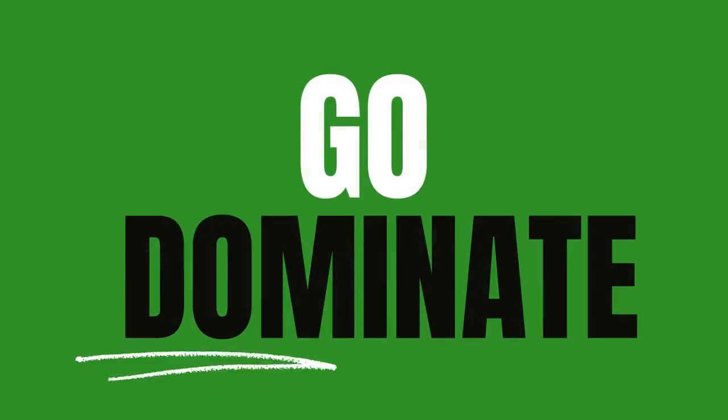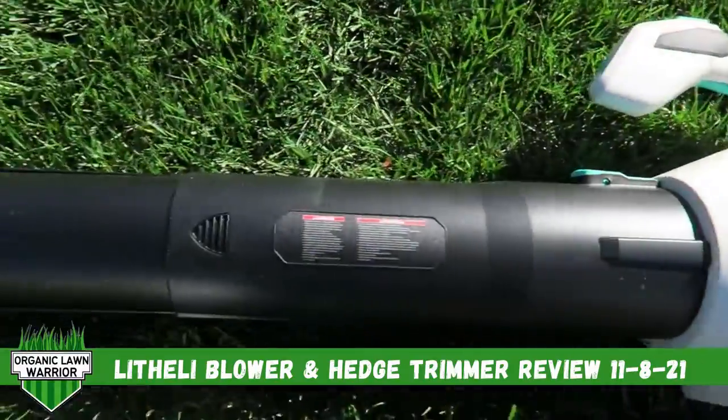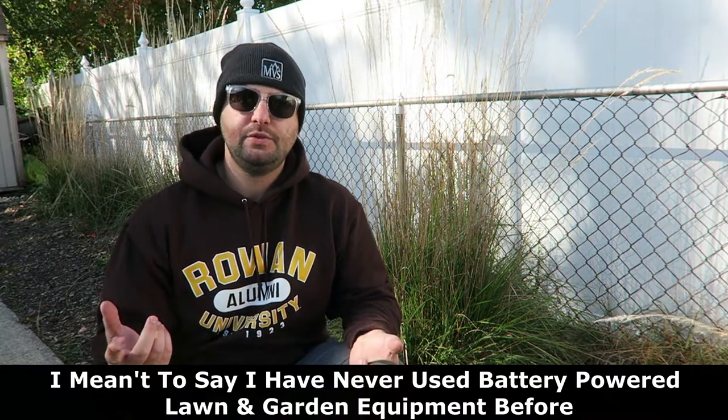Welcome everyone, I'm Joe the Lawnmower and I have two really cool products to try out for you today. The two items featured in today's video are made by the company called Lightly. It's a very new battery-powered company on the market right now. They sell mowers, blowers, hedge trimmers, edge trimmers, paint sprayers — all different kinds of battery-powered stuff, which is really cool. I've never used any kind of battery-powered or electric power tools before, so they sent out two different things for me to try out.